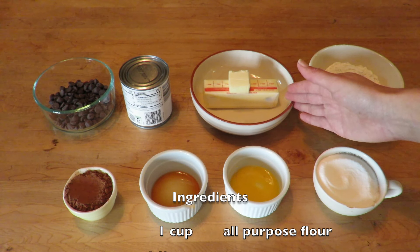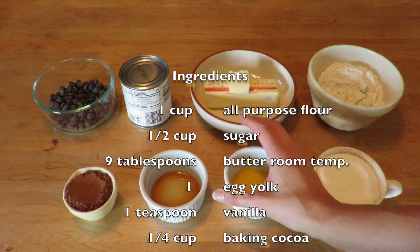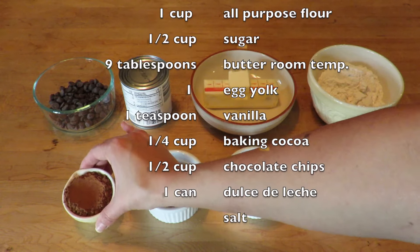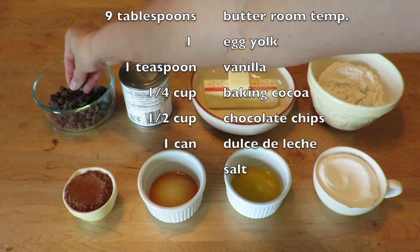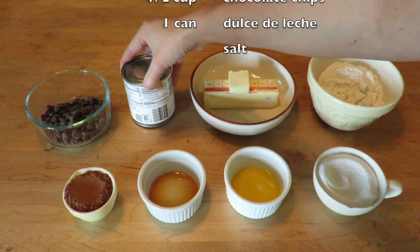One cup of flour, half a cup of sugar, nine tablespoons of butter at room temperature, one egg yolk, one teaspoon of vanilla, a quarter cup of baking cocoa, half a cup of chocolate chips, one can of dulce de leche, and salt.